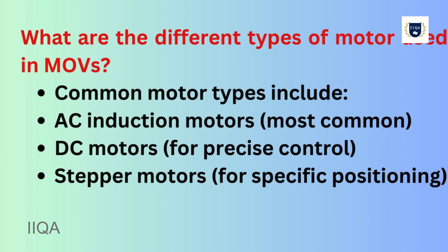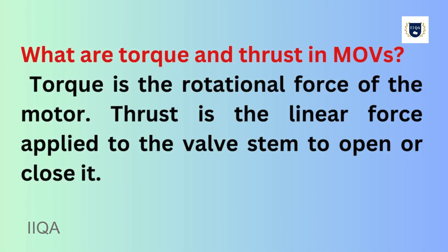What are the different types of motors used in MOVs? Common motor types include AC induction motors (most common), DC motors for precise control, and stepper motors for specific positioning.